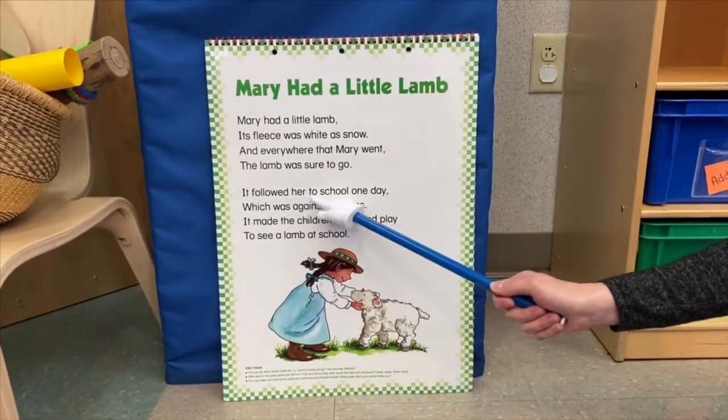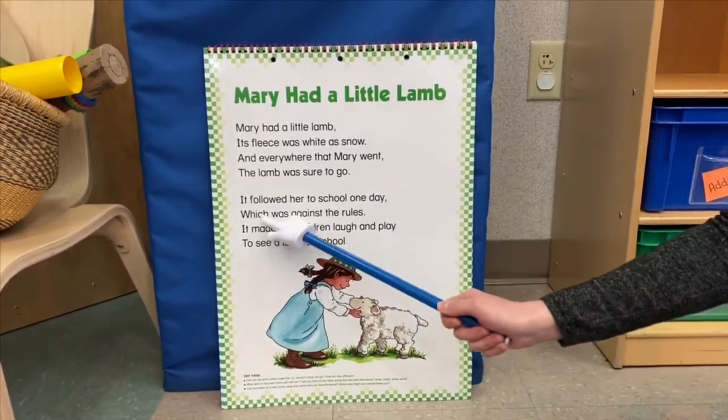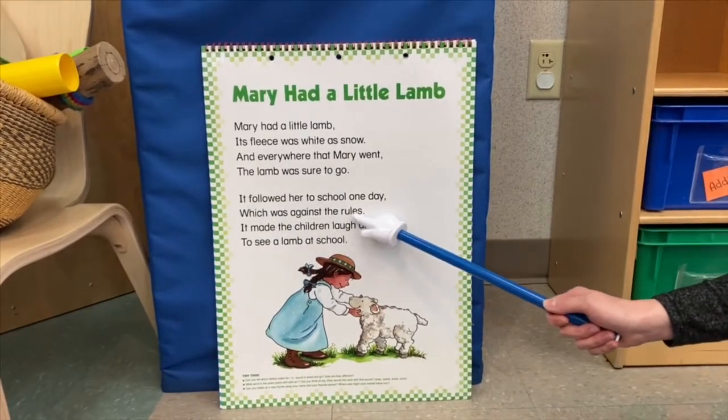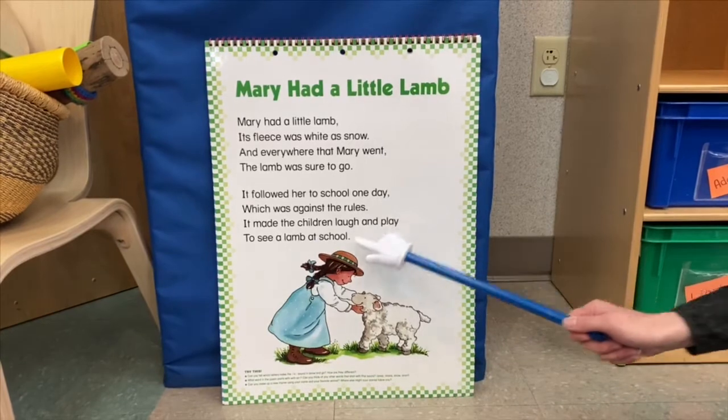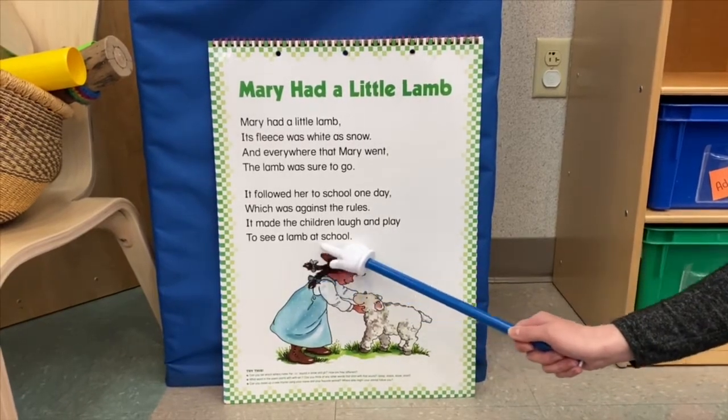It followed her to school one day, which was against the rules. It made the children laugh and play to see a lamb at school.